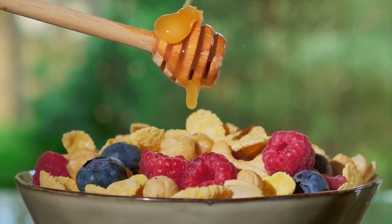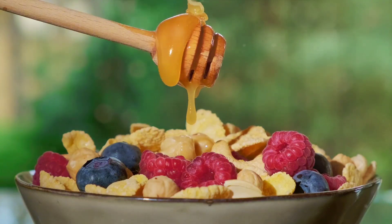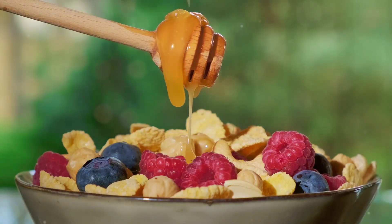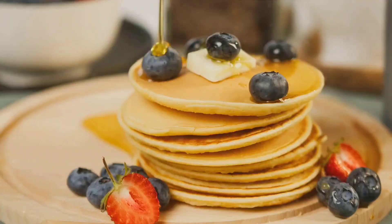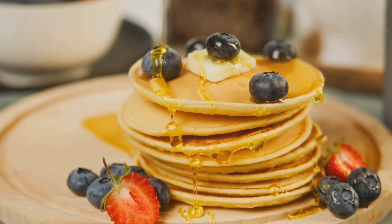Next we have whole wheat flour. Unlike refined flour, whole wheat flour retains all parts of the grain — the bran, germ, and endosperm. This means you get all the nutrients and fiber that these parts offer, including B vitamins, iron, and essential fatty acids.